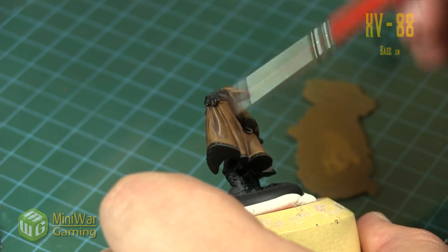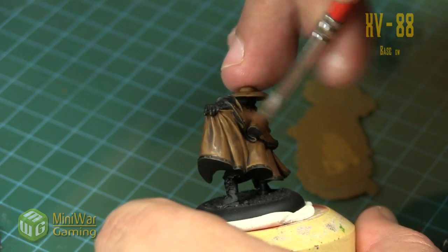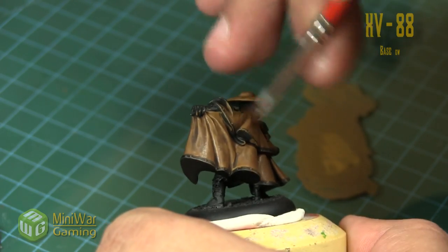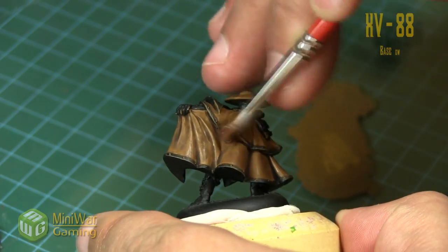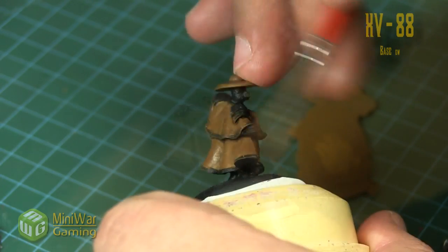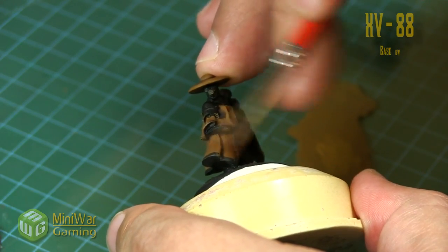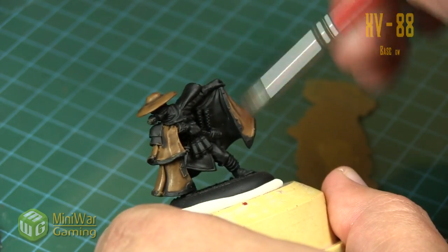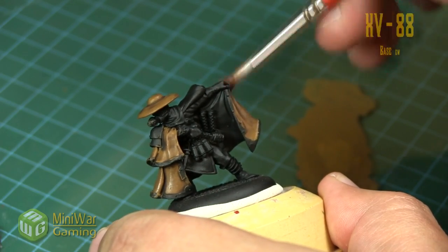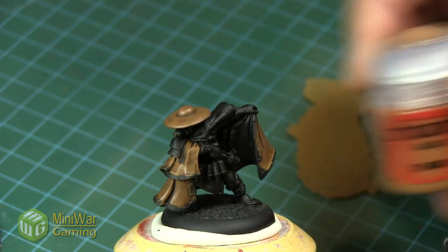It's really up to you how far you want to take the highlighting process of the leather — you can pretty much stop at any point. Here we're going to build it up fairly bright, but not too bright. I'm concentrating most of my brush strokes at the lower half of each little area of leather, allowing the darker areas to remain up near the top where the concentration of folds are.